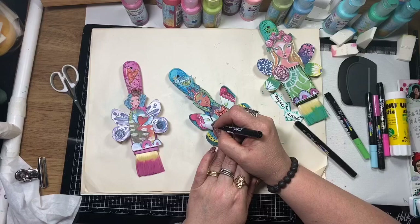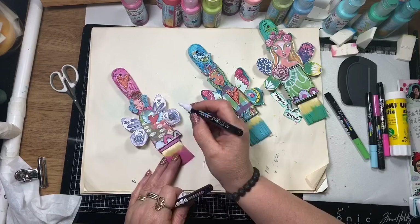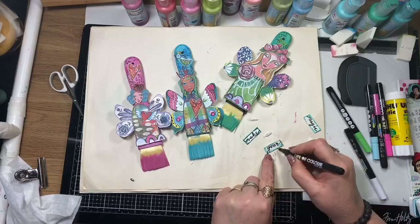I'm just doodling over the bits and pieces on the dolls again to make them my own and make things pop. I'm also highlighting with the white pen and just edging those word pieces.